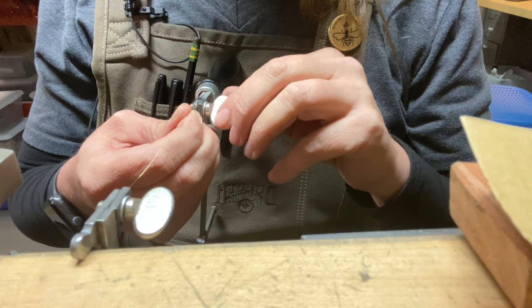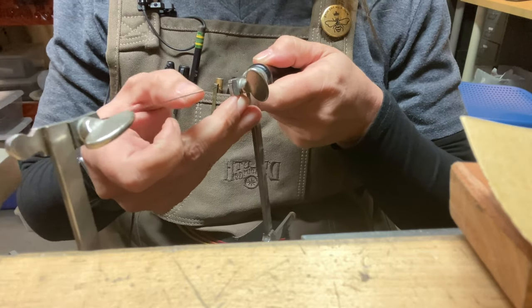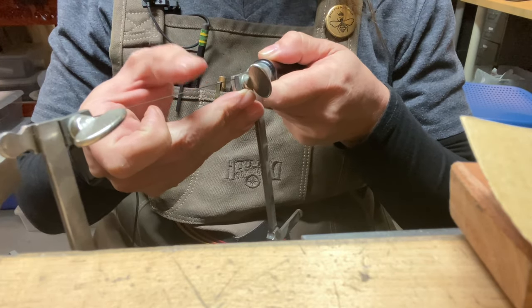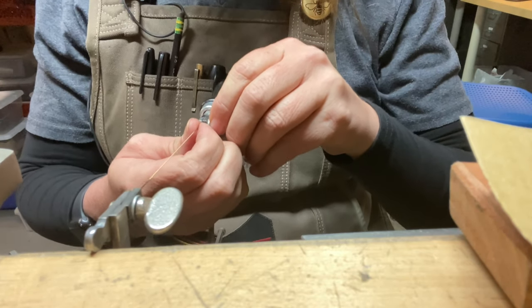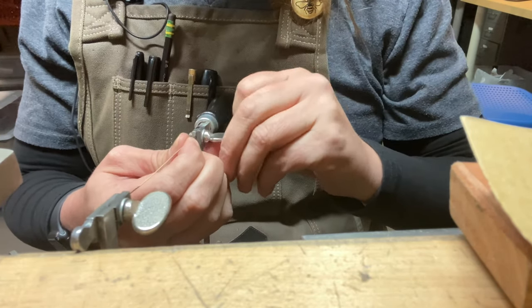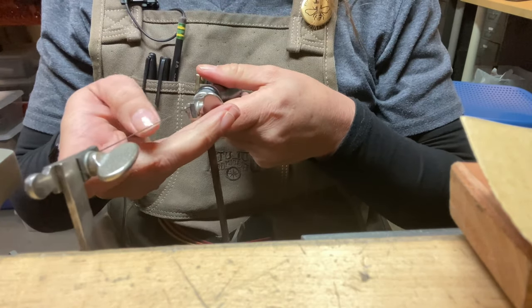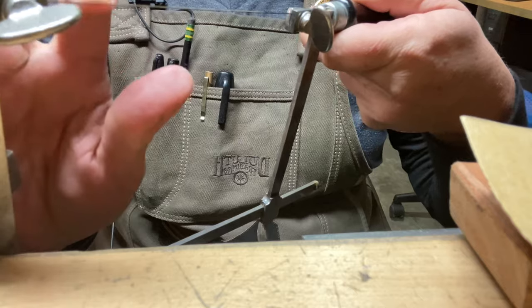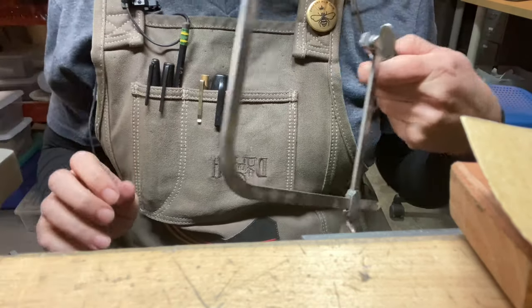I'm pressing forward with my chest to get it into that area, and then to test it — it kind of has an odd sound, so I'm going to press it in just a little bit more. That's what it should sound like. It should sound like a guitar string.